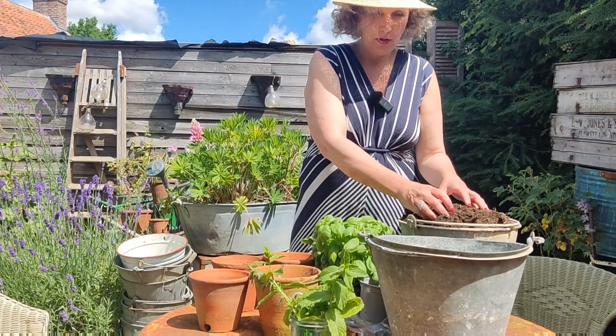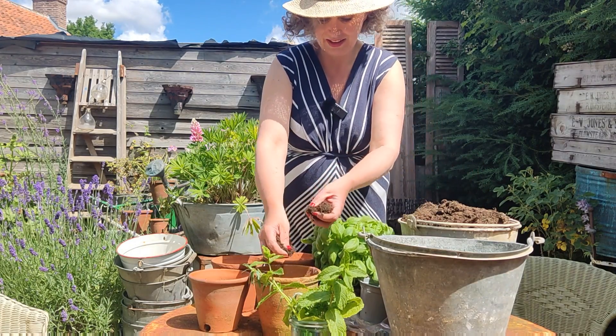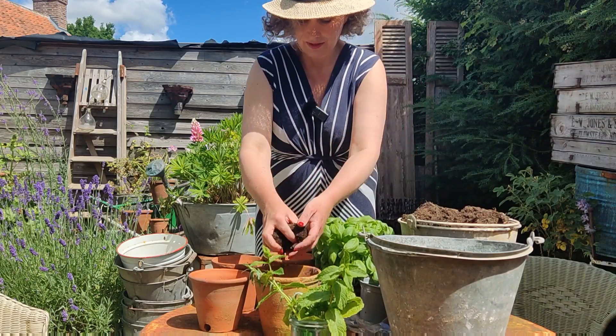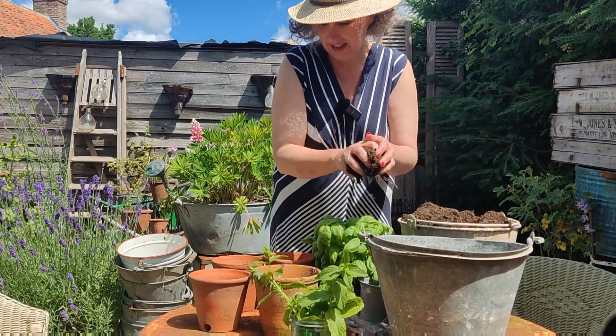So this is just some compost — again, compost that has been used elsewhere. Basil doesn't need amazingly good quality soil, so I'm just going to put some soil in each pot.